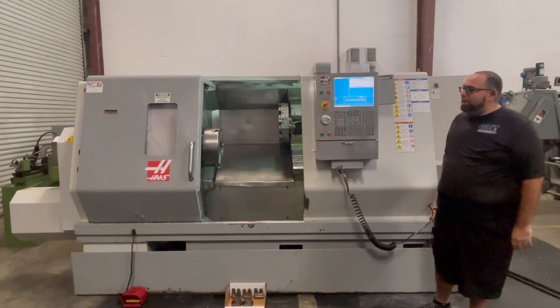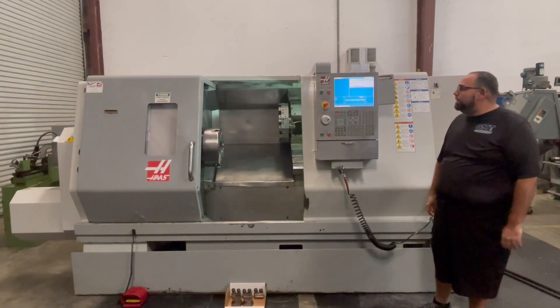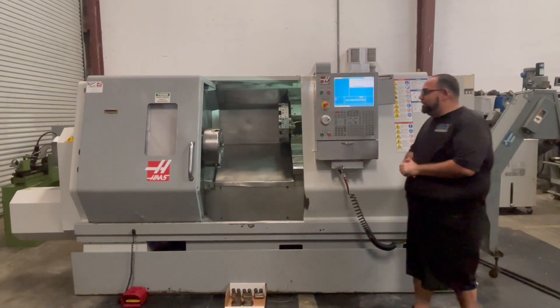The following video is a Haas SL30 Big 4 CNC lathe. We're just going to run a brief video demonstration.